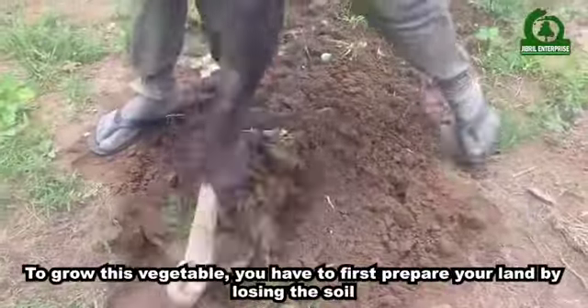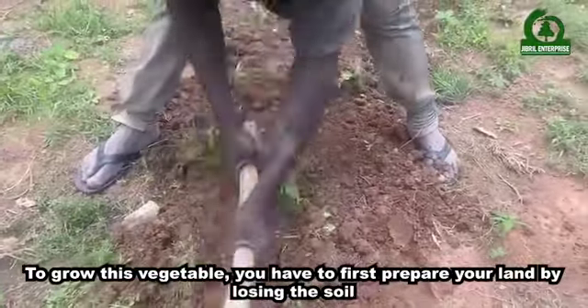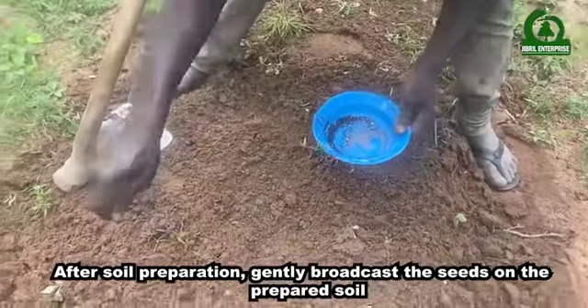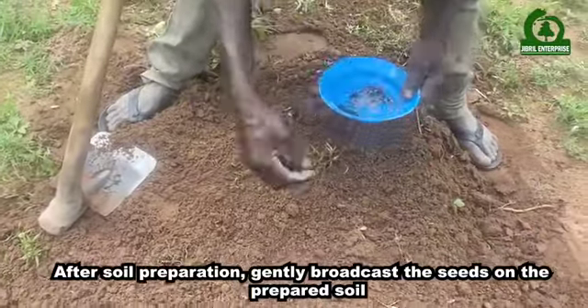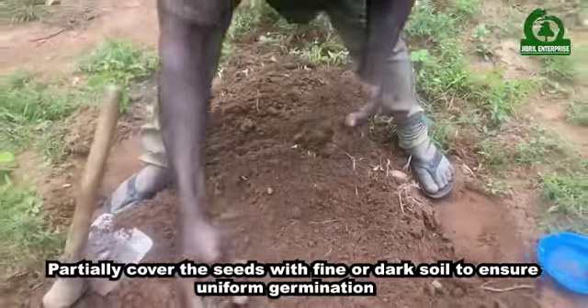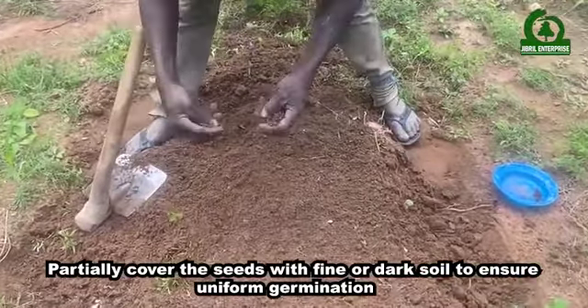To grow this vegetable, you will have to first prepare your land by loosening the soil. After soil preparation, gently broadcast the seeds on the prepared soil and partially cover the seeds with fine or dust soil to ensure uniform germination.